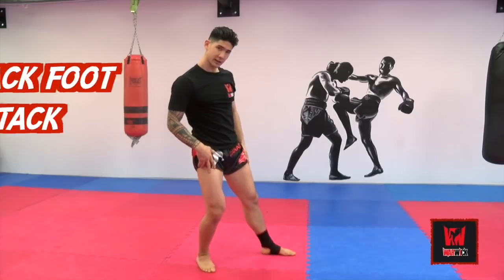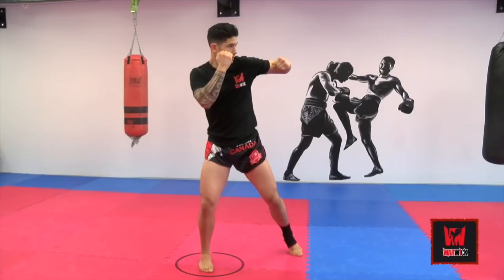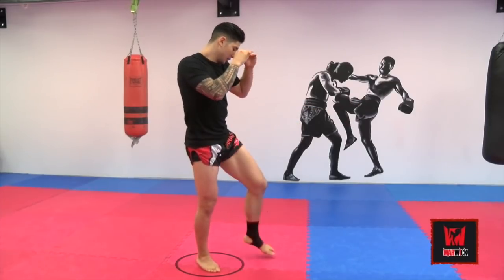Now, if my weight comes back, I know that this person may be attempting to throw a hook, or maybe they're going to shoot, or maybe they're most likely going to use their lead leg.